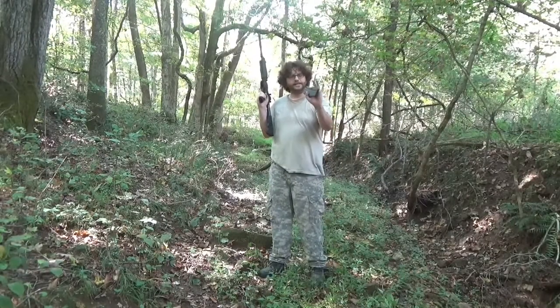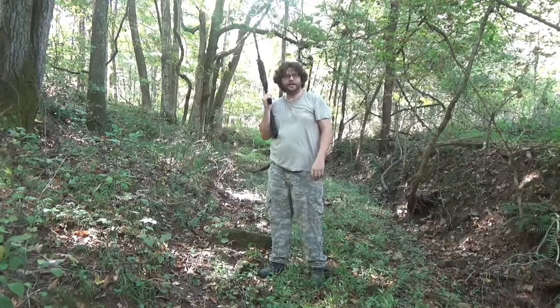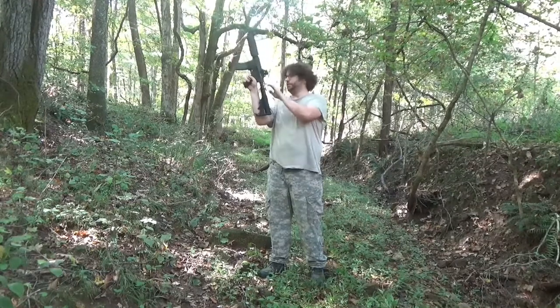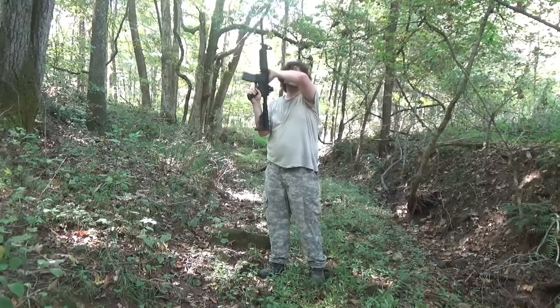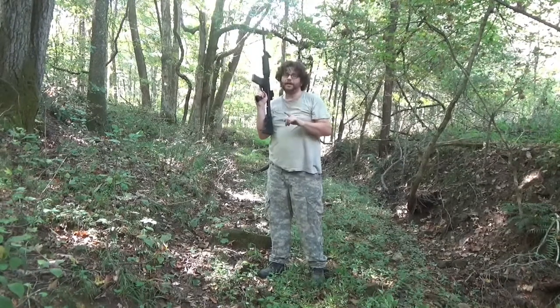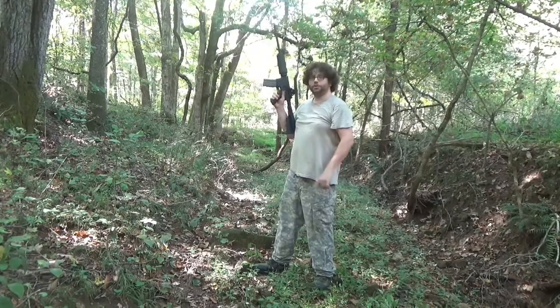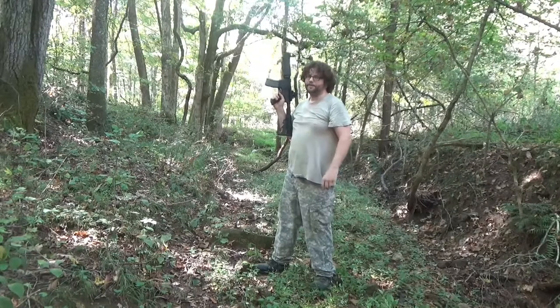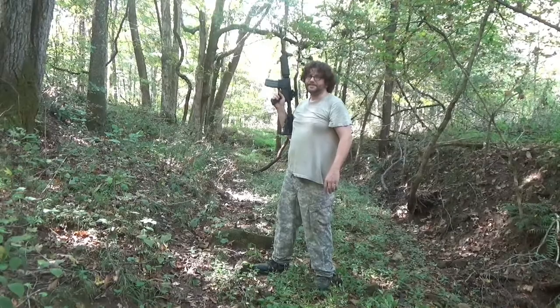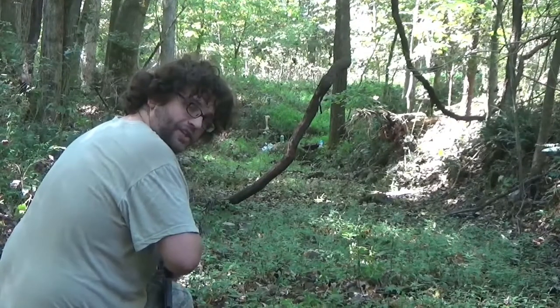Alright guys, we're ready to get started. We're going to load the magazine into the well, get it in there good and snug, and charge the weapon. We are lock, stock, ready to rock. Remember, always safety first — whenever we're done shooting we'll place the weapon back on safe, never point the barrel at each other. It is a very fast weapon, you're going to see it cycle like a beast.